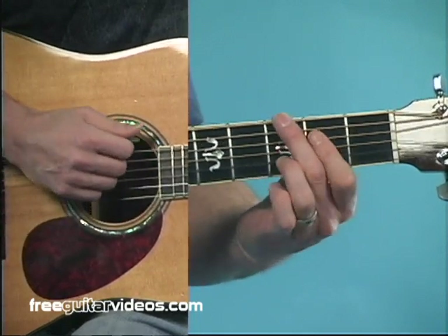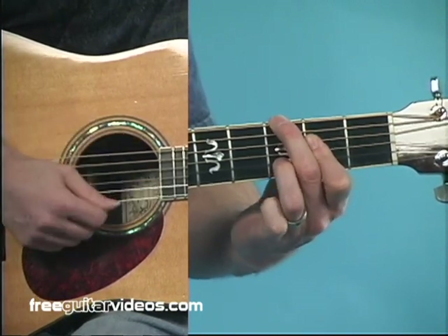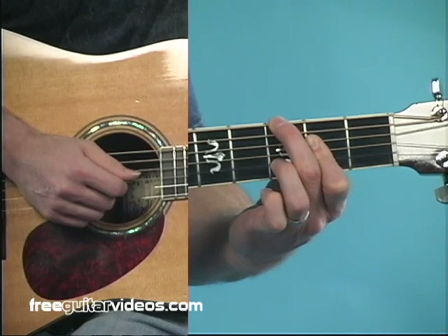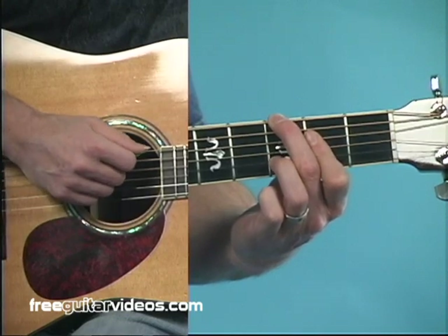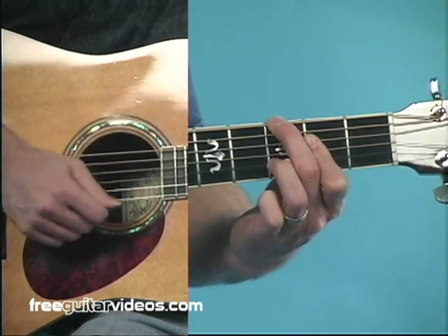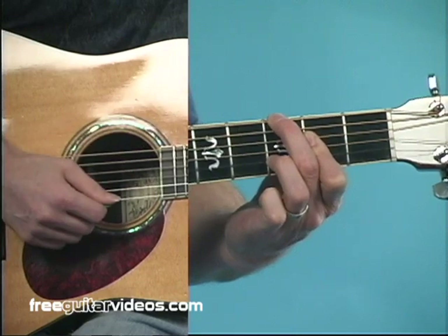Our second chord was G — we're going to use G6-9. This is another substitution we can do. We can substitute a 6-9 chord for a major chord. To make this chord, I've got my second finger up on the sixth string third fret, my third finger down here on the second string third fret, and my first finger is barring across the fourth and third strings. I'm intentionally muting the fifth string with my second finger and muting the first string with my first finger and possibly my third. So it's a G6-9 — it's a real cool sound for a major chord.